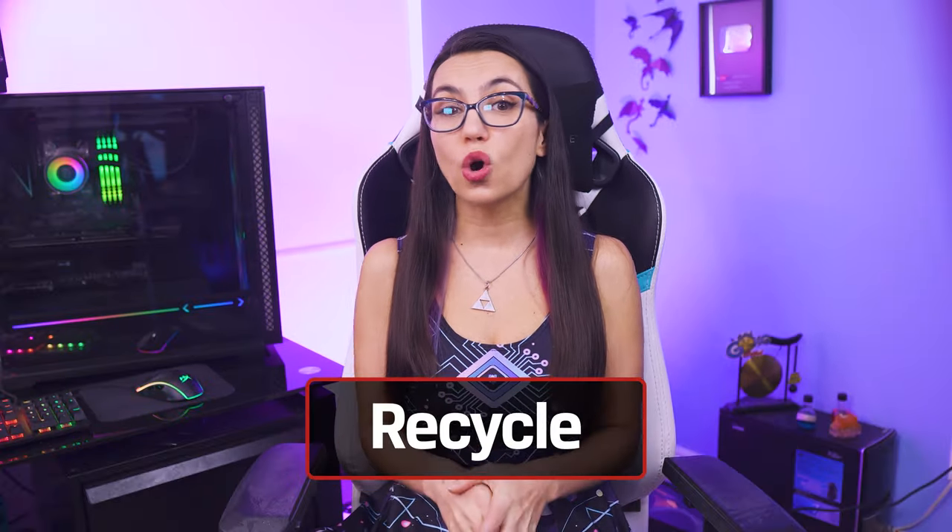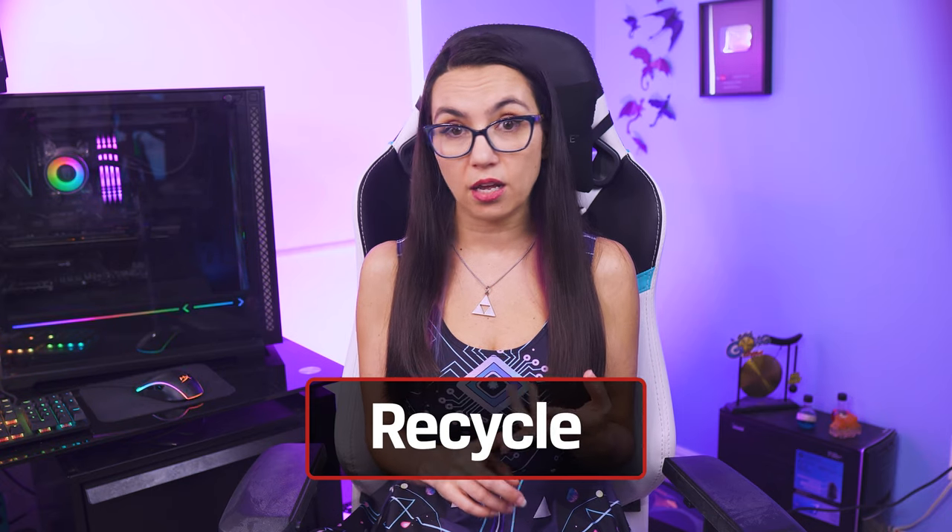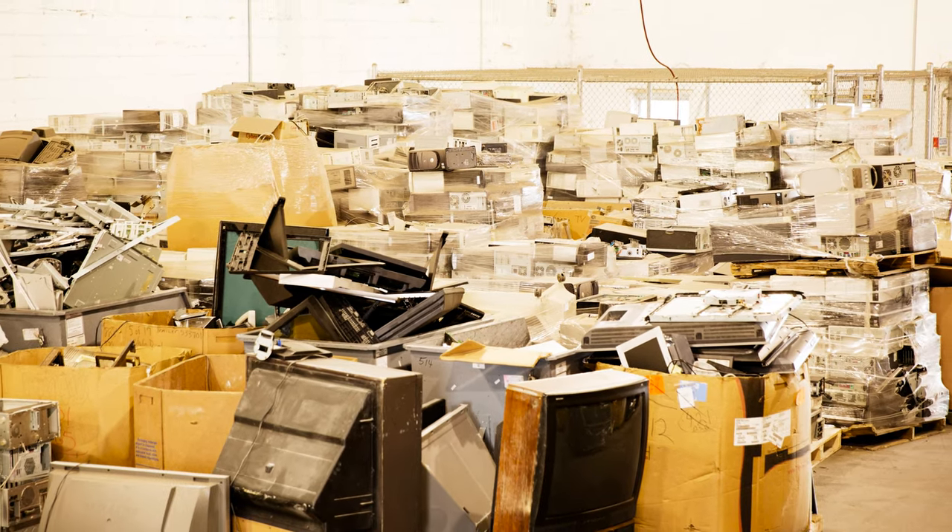Remember when I said earlier that throwing out electronics was no bueno for the planet? Even the EPA is getting in on this. And if you don't think there's a demand to resell, trade-in, or donate, there are many ways to go through a recycling program. In addition to the EPA's list, which meets their standards and criteria for properly recycling electronics, there are e-waste companies that specialize in disposing of electronic waste, and some of them will even re-wipe the device for you, just in case there was anything you missed when you prepped your device before recycling it.